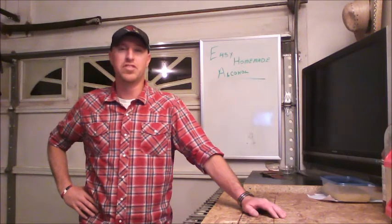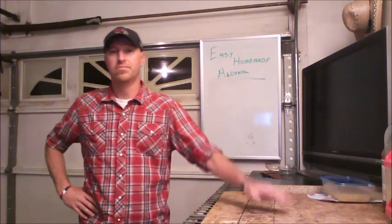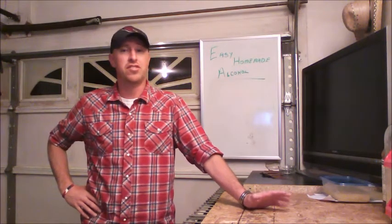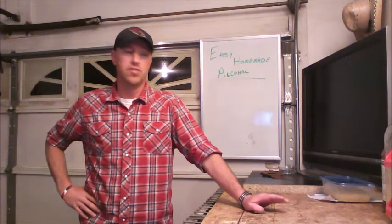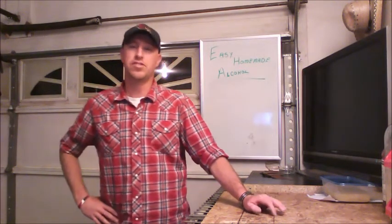Hello world, it's Wilson with Easy Homemade Alcohol. You may notice I don't have a beard anymore — I shaved it off — but that doesn't change how easy it is to make alcohol. So now that that's out of the way, we're going to talk about freezer distillation.